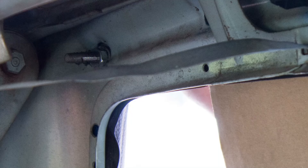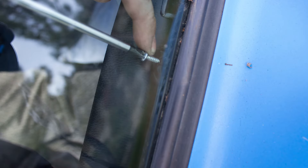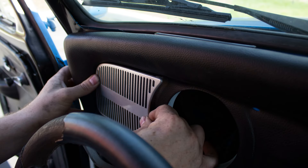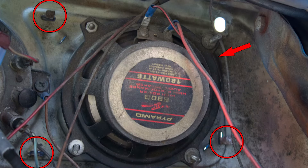The new dash pad is set in place and held with two 10mm nuts which sit under the studs at the top corners from the trunk side of the dash. Then back inside the car, install the two Phillips head screws at the top and the seven across the bottom of the dash. Then install the left and right dash grills by pressing the four prongs for each grill through the dash pad, and then twist or bend those tabs on the back side of the dash to hold them in place.